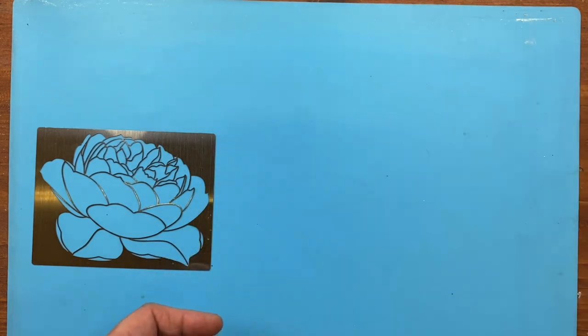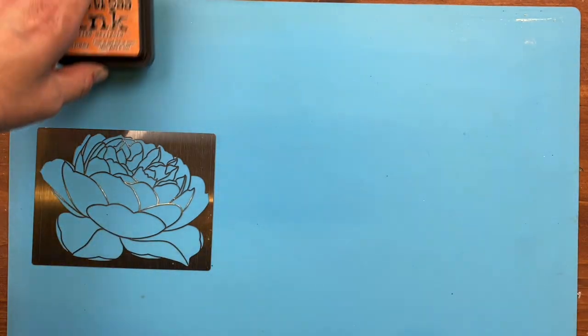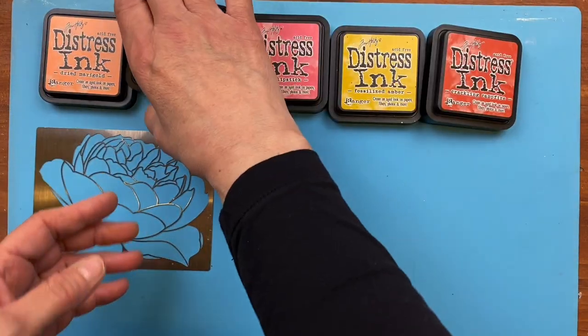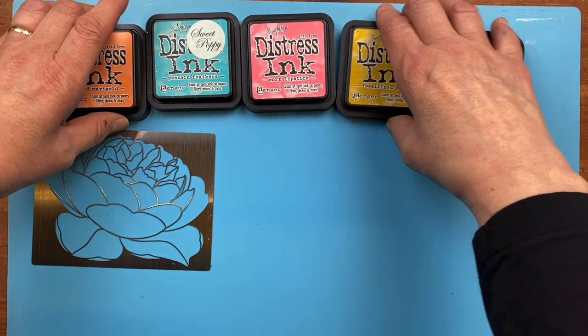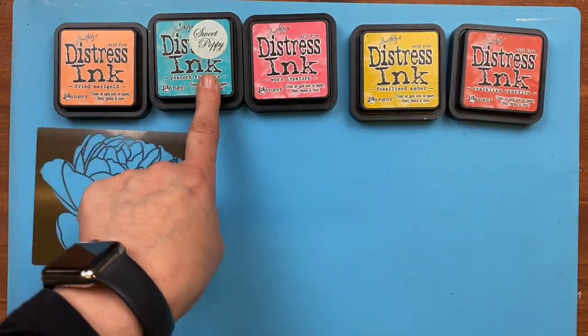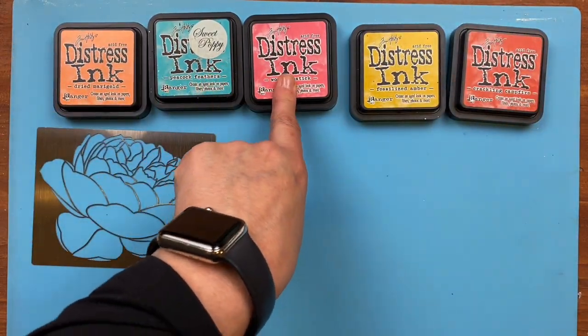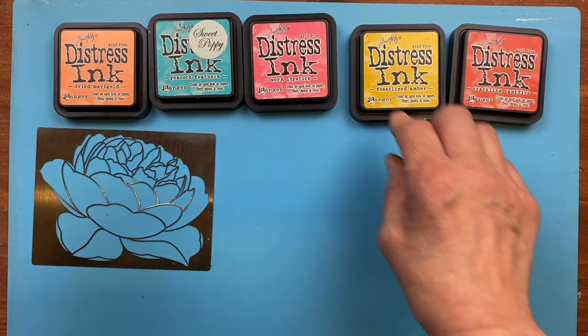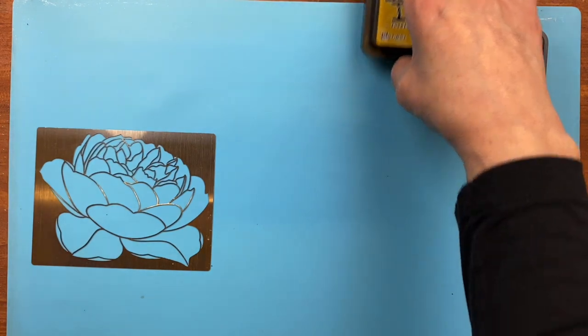So we're going to be using a few vibrant colors. We've got dried marigold, peacock feathers, worn lipstick, fossilized amber, and crackling campfire. I may put a finish on at the end.